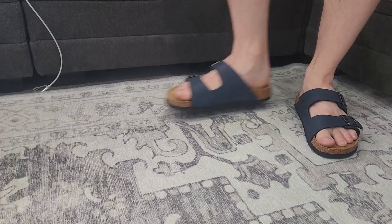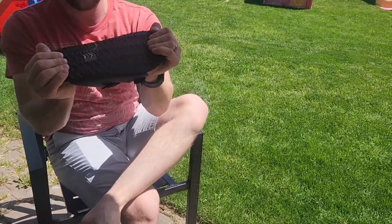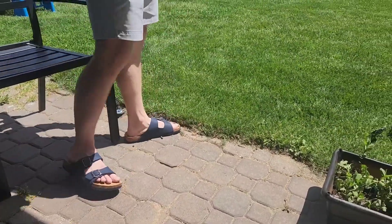These sandals are awesome for outdoors as well. The sole is nice and sturdy. It doesn't have much bend to it, so they are going to give you great support while you're walking around indoors or outdoors.